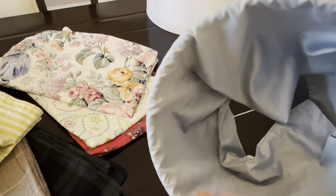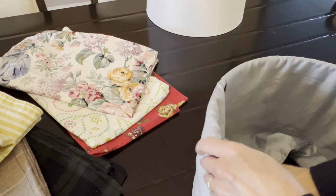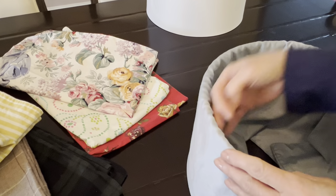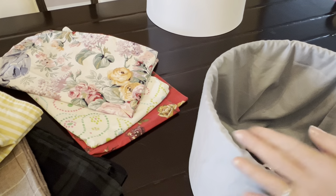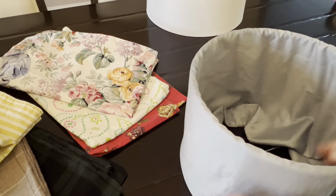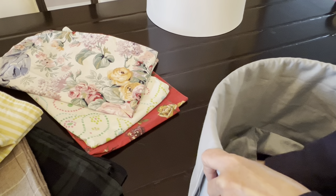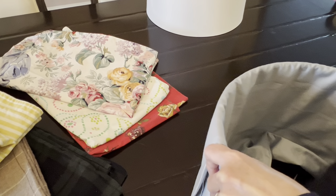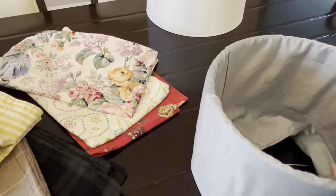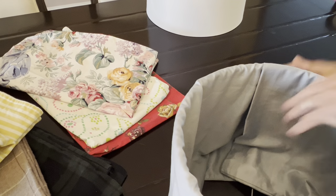Here's the extra material. I'm going to roll it and use more clips, just trying to smooth it out. It's nice to change these around, especially in the bedroom — nice to feel like you have a brand new bedroom again.